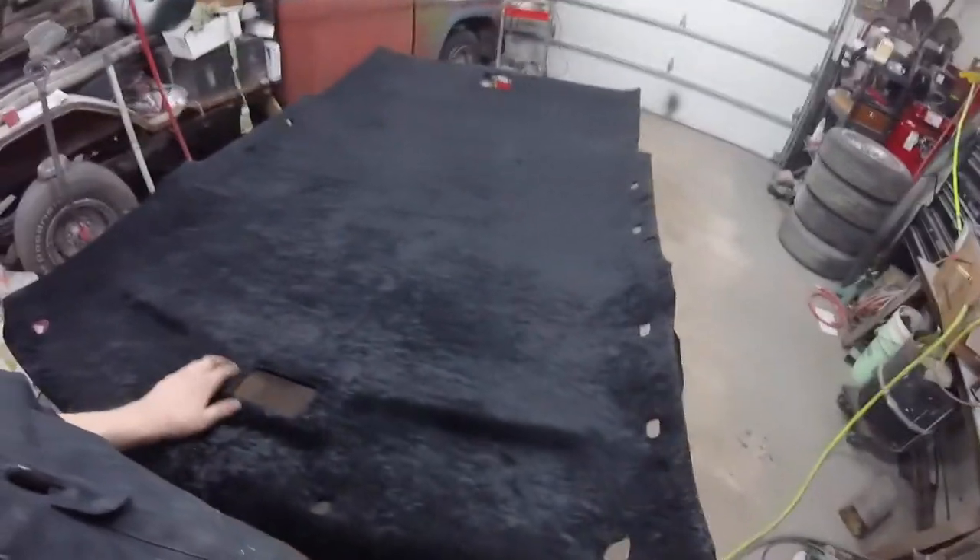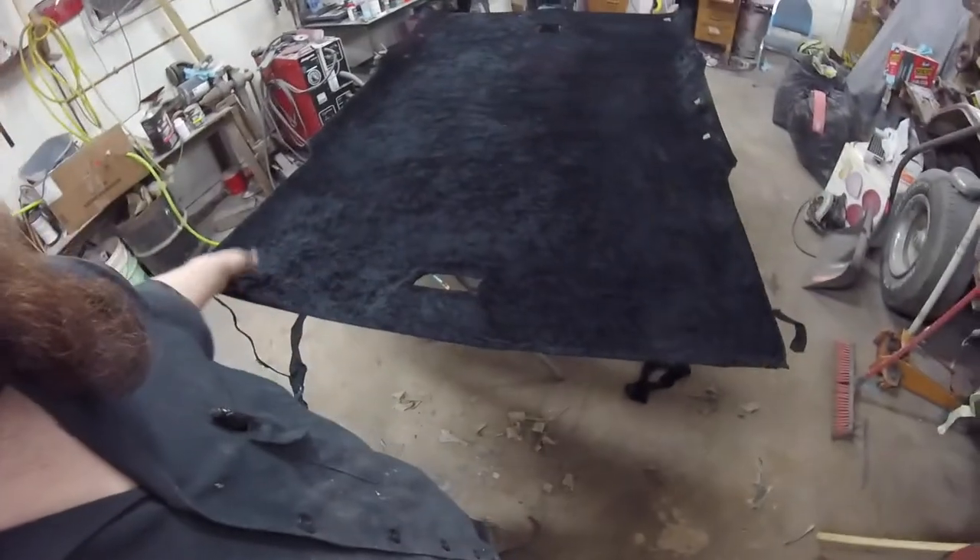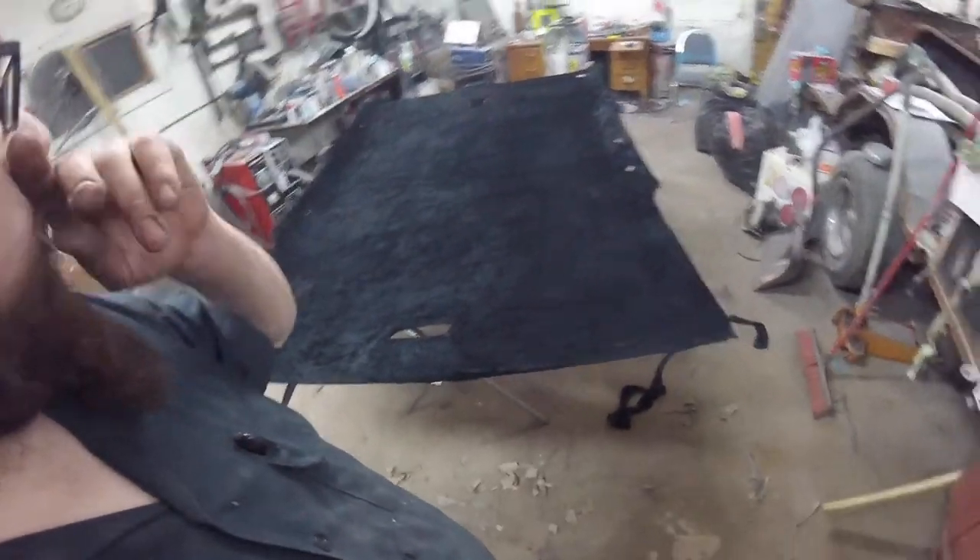Headliner. Yeah, I think it turned out all right. Yeah, I'm happy with it. Looks a lot better than what it did. I don't know when the glass is coming in — my buddy ordered it at the beginning of the week, so we'll see when the glass gets here.